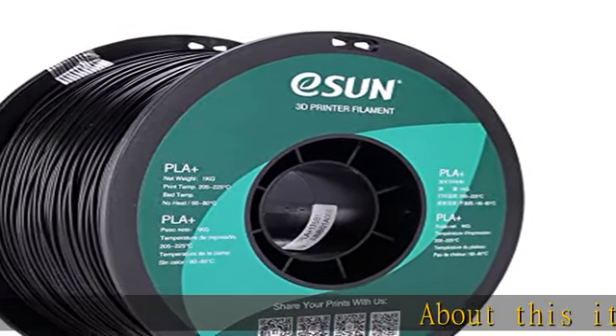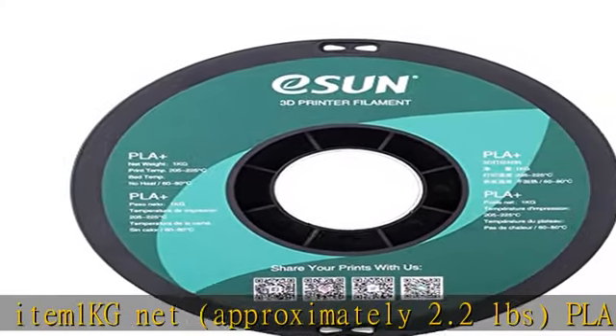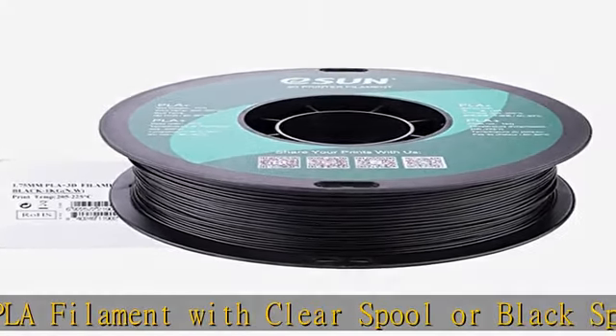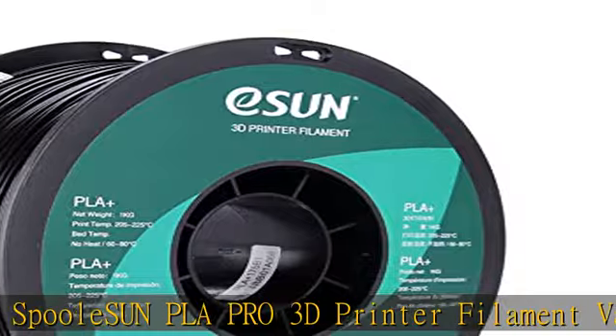About this item: 1kg net, approximately 2.2 pounds. PLA filament with clear spool or black spool. SU and PLA Pro 3D printer filament, vacuum sealed with desiccant. Superb layer bonding — several times stronger than PLA. Recommended extrusion/nozzle temperature: 205°C to 225°C.